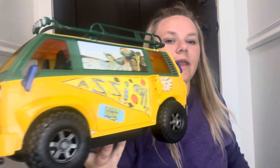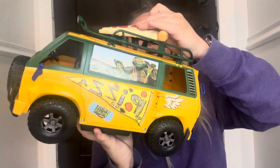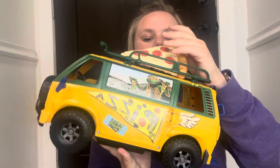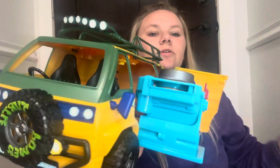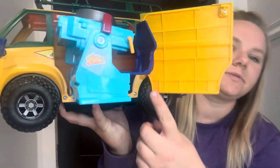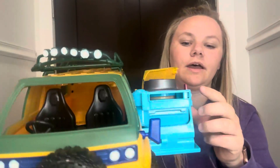It comes with a big pizza that actually goes in right there, and what it does is when you put it in there and push down, it brings out this little pizza shooter. It's got a space where you can put a little turtle in there if you have them.